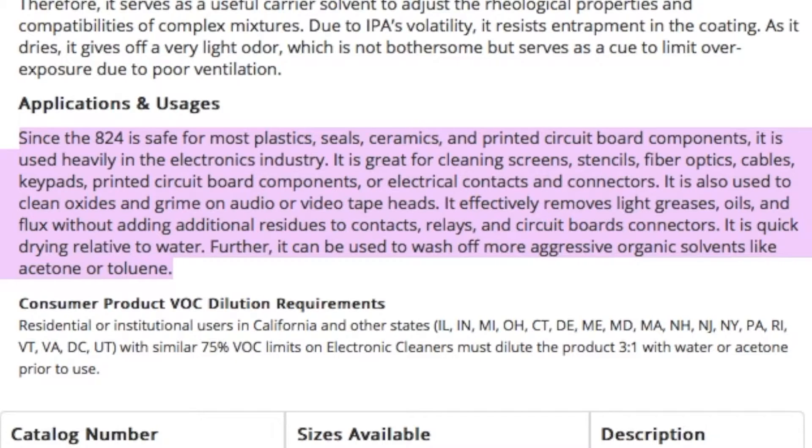It effectively removes light grease, oils, and flux without adding additional residues to contacts, relays, and circuit board connectors. It is quick drying relative to water. Further, it can be used to wash off more aggressive organic solvents like acetone or toluene.